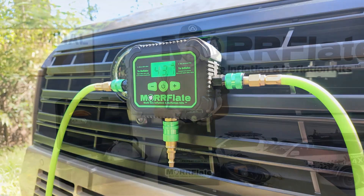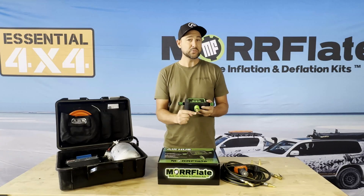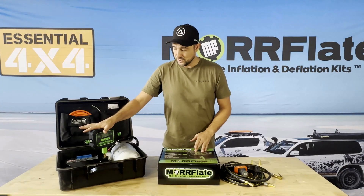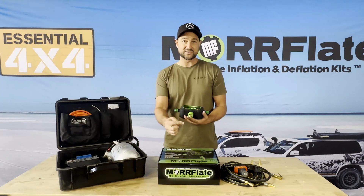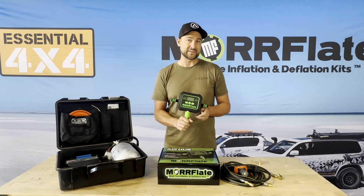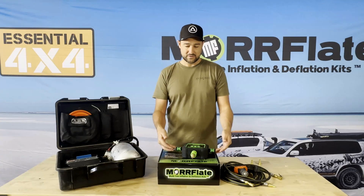What it is, is a device that you can plug directly into your compressor. It comes with an ARB fitting, so if you already have an ARB compressor, you can just plug it directly into your ARB compressor. If you have a different brand compressor, then we have an entire range of adapters for you to plug directly into your compressor. You can then plug in your hoses.